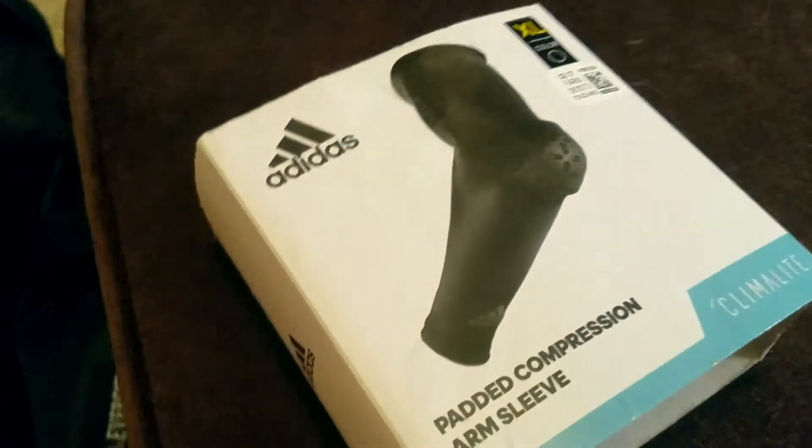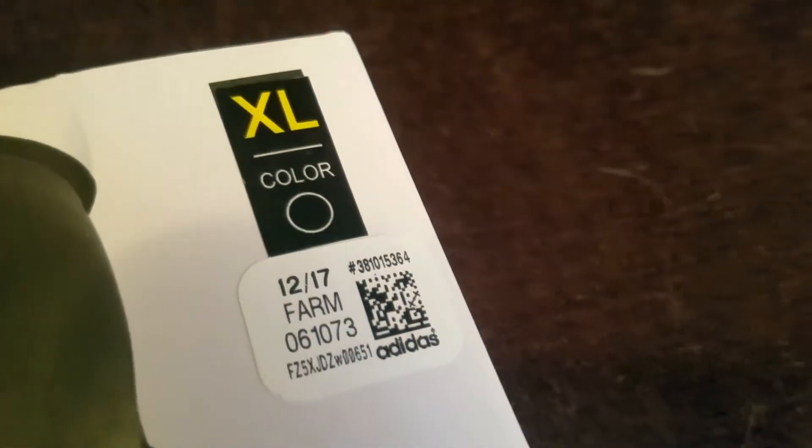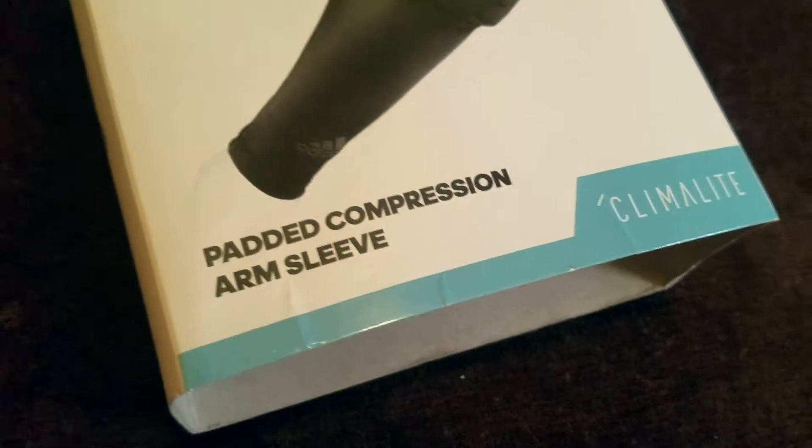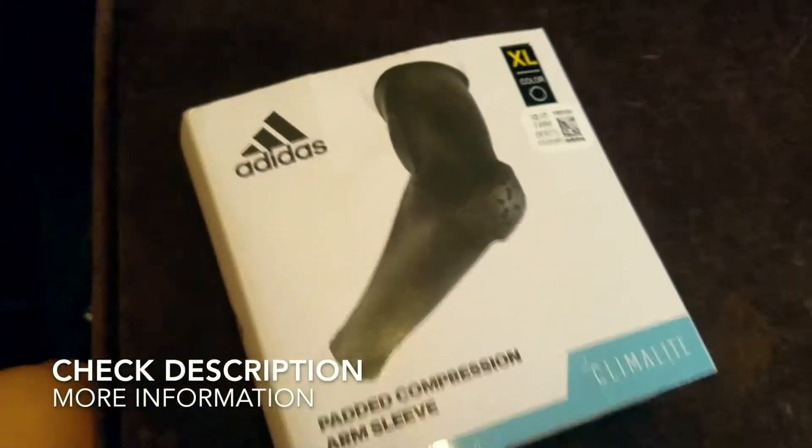So guys, this was the Adidas Padded Compression Arm Sleeve in XL extra large. I hope you found the video useful and I hope you try it out for yourself. Thank you so much for watching — have a great day everybody!